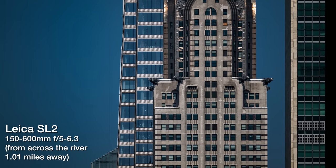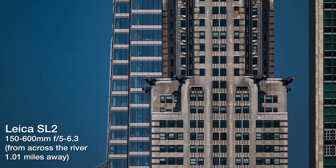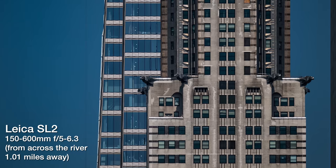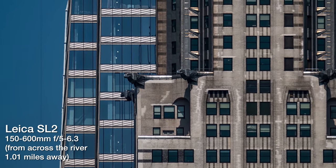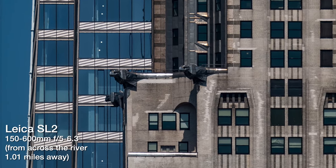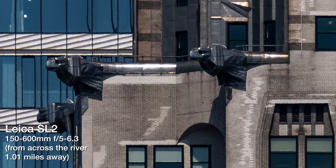But there are other times when nothing beats a great long lens for images like this. Sigma has just announced a $1,500, 2-plus-kilo, 150-600mm f5-6.3 DGDN OS Sports Telephoto SuperZoom.